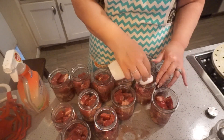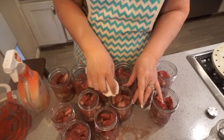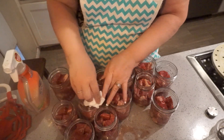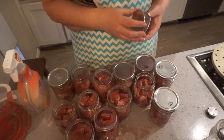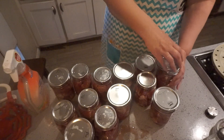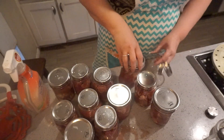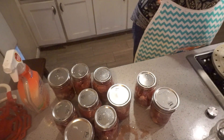My canner has the water in it but I have not turned it on. Anytime you raw pack like this, you want to make sure that your canner is cold. I have a mixture of pint and quart jars with lids.